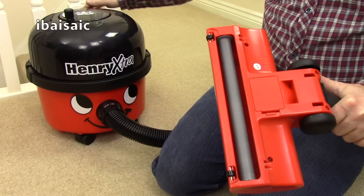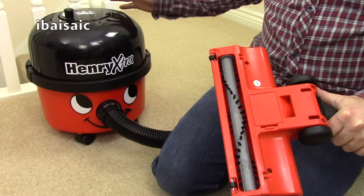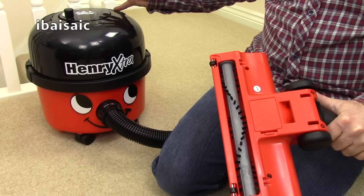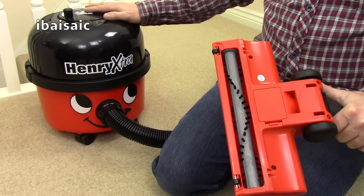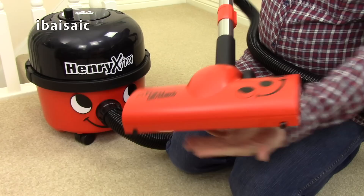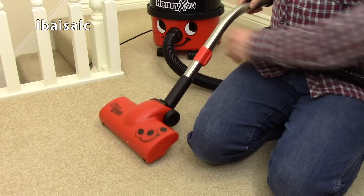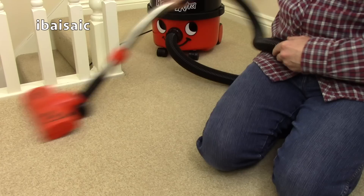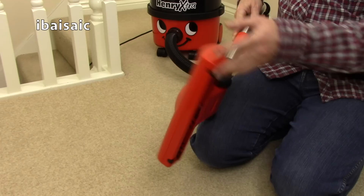Even with the lower wattage motor, there is more than enough suction to power this turbo brush. I believe Numatic have designed the lower wattage Henry's to perform better than the 1200 watt machines that went before, doing an excellent job of maintaining and improving performance while reducing electricity consumption. The aero brush has a very fast spinning brush. Let's give it a quick go on the carpet - the brush does slow down a bit on carpet but it wasn't slowing down that much. The proof of the pudding is in the demo.